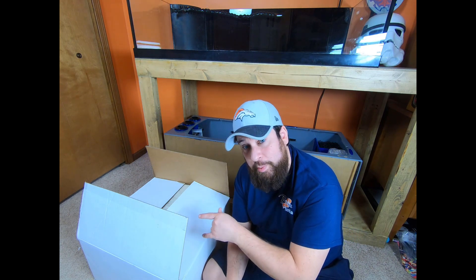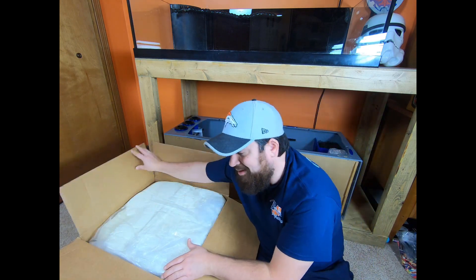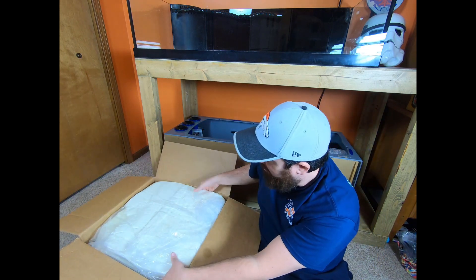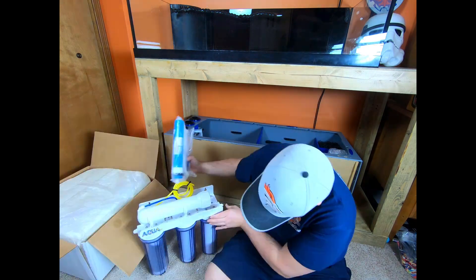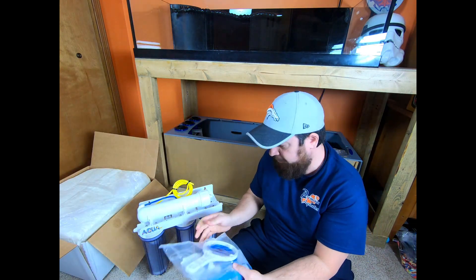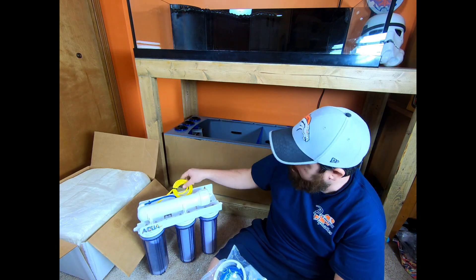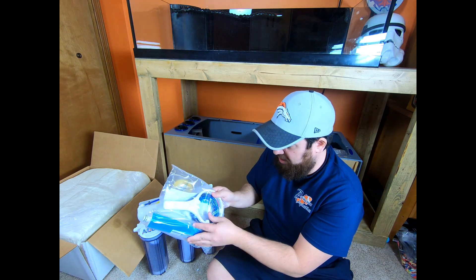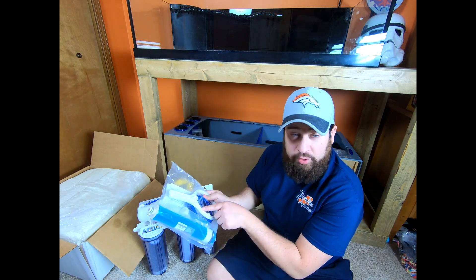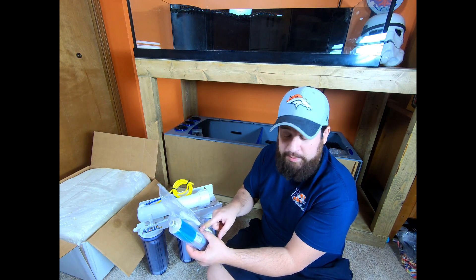Here we have the AquaFX RODI unit. I've already cracked it open, but we're going to open it up. One thing we definitely don't have to worry about with this unit is the packaging — this thing is packed like a beast in expanded foam. We have our membrane, sediment, carbon, DI, and our starter lines. Inside the package we'll have the membrane, a little bit more line, the filter wrench, hose, and then it comes with your standard garden hose adapter.